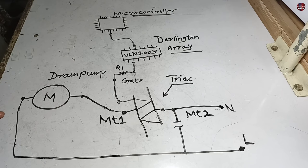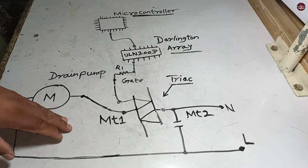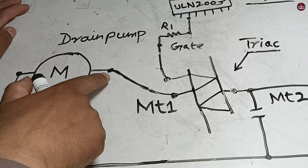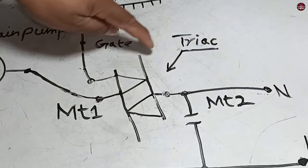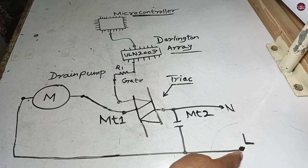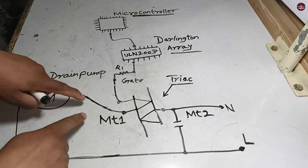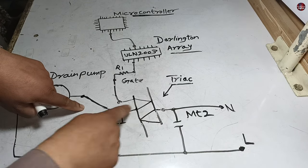I will tell you what component to fix in the circuit board through this diagram — it will help you to fix the problem. The wire I found in the circuit board is moving towards the Triac. The live wire is attached directly to the drain pump. The neutral connection of the drain pump is turned on and off with the help of a switch in the circuit board.